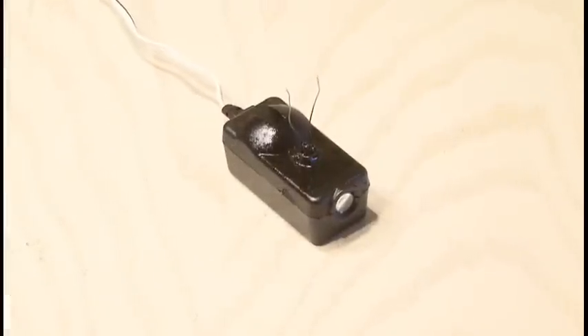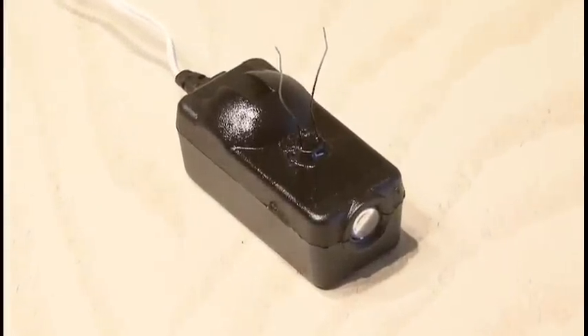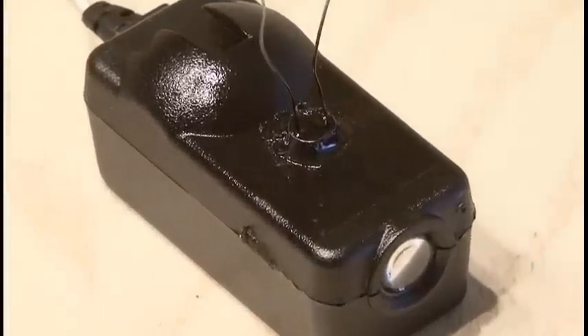After it was fully hardened, I hit it with some black spray paint just to make sure there was no light seeping into the photo cell.